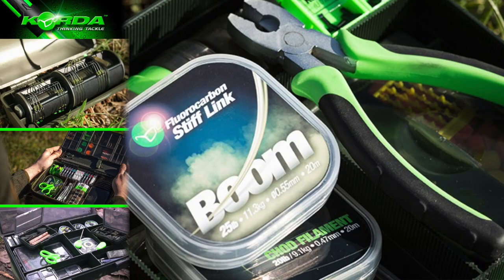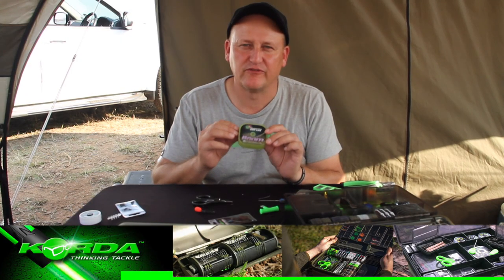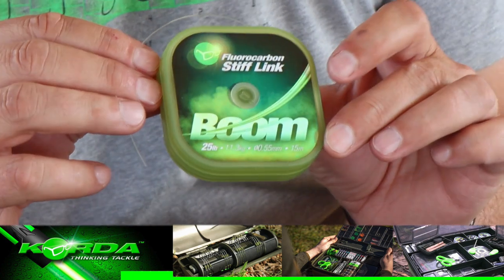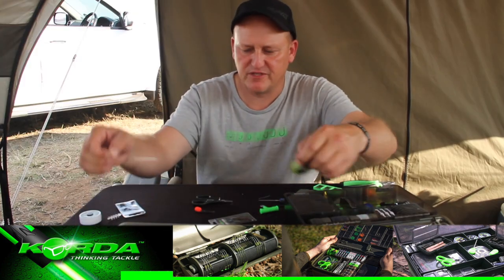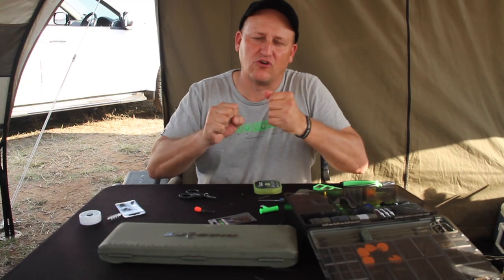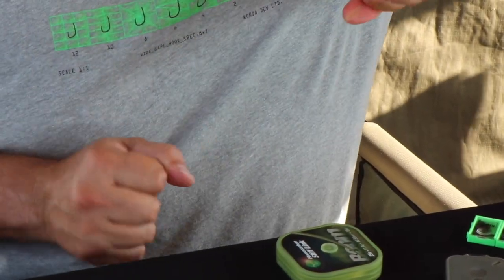I'm going to use Korda Boom 25 lb. Korda also does a 35 lb boom, but for this purpose and the majority of situations in South Africa, the 25 lb just does the job perfectly for me. I'm going to cut a piece of 30 cm, and because it is a fluorocarbon type line, you can just pull it through your fingers and get it fairly straight.